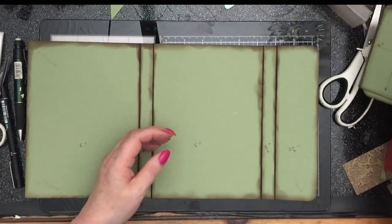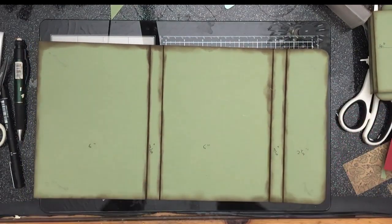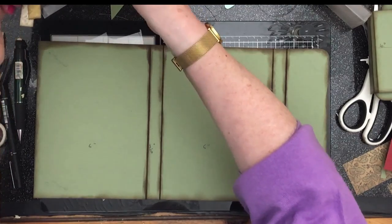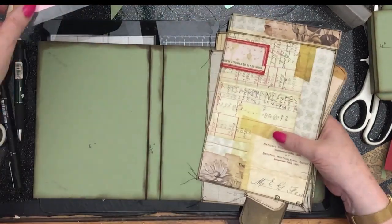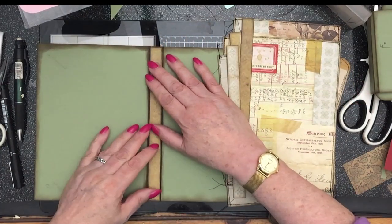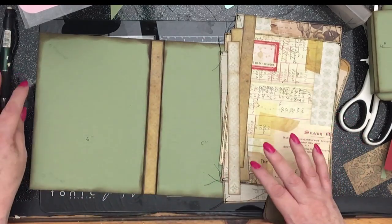I've gone ahead and cut myself some papers and I've sewn around them. I've cut my spines — I haven't sewn the spines but they're going to go obviously there. And what I will do is go ahead and...